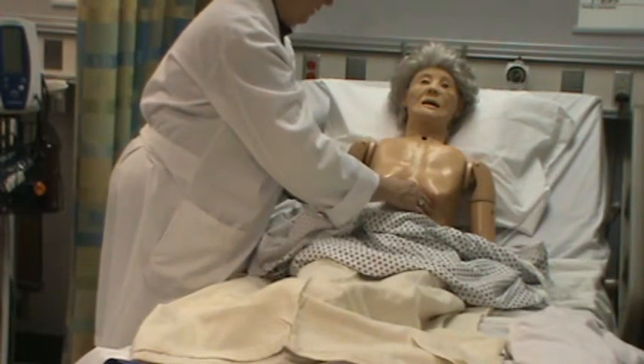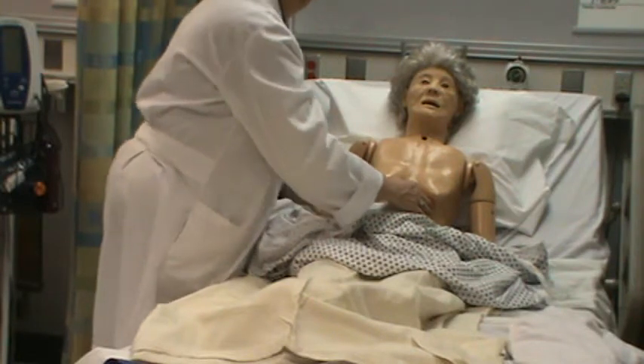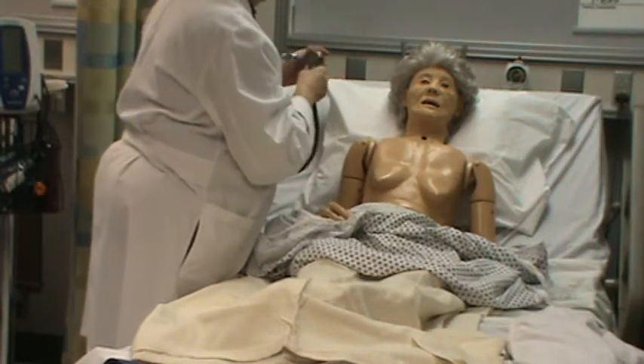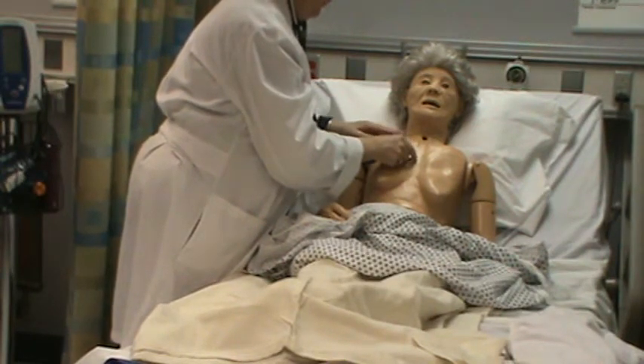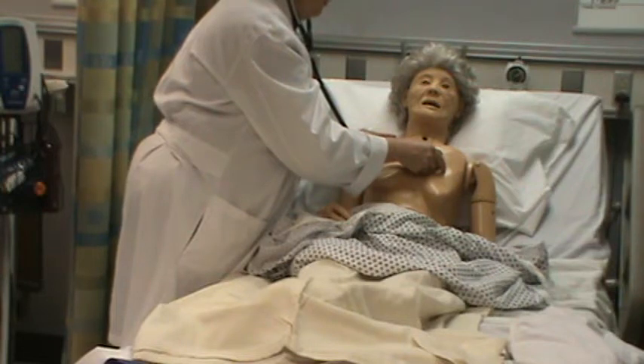Pulse is regular rhythm. I'm going to listen in the aortic area and the pulmonic area. I hear the S2 louder; I hear both S1 and S2, and the S2 is louder in both areas.